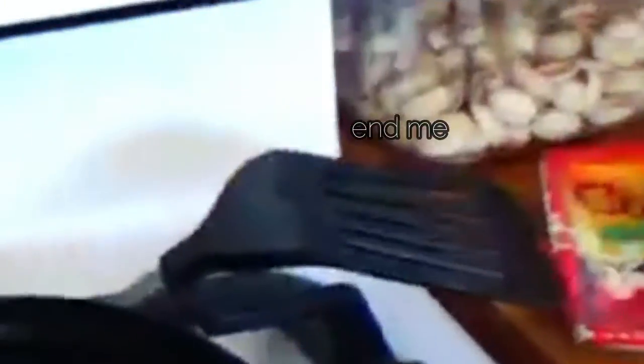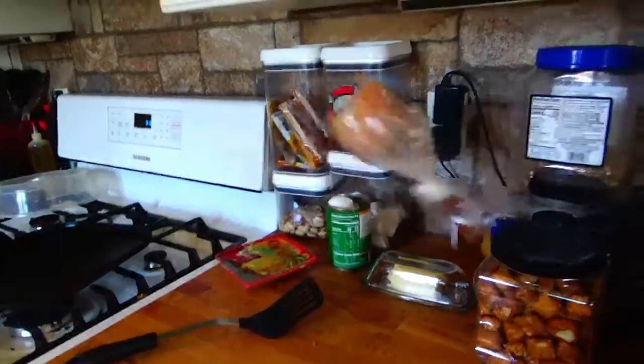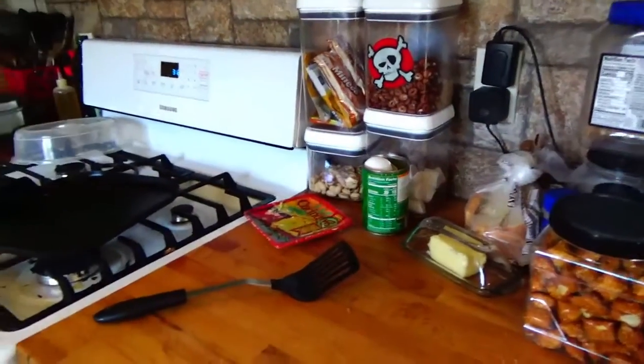First you get your pan and then your spatula. You are then going to need some of these items. You then get some bread and a case.